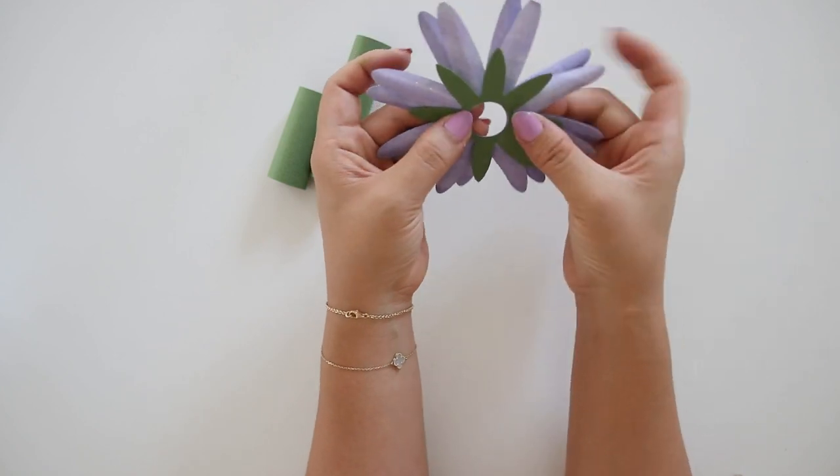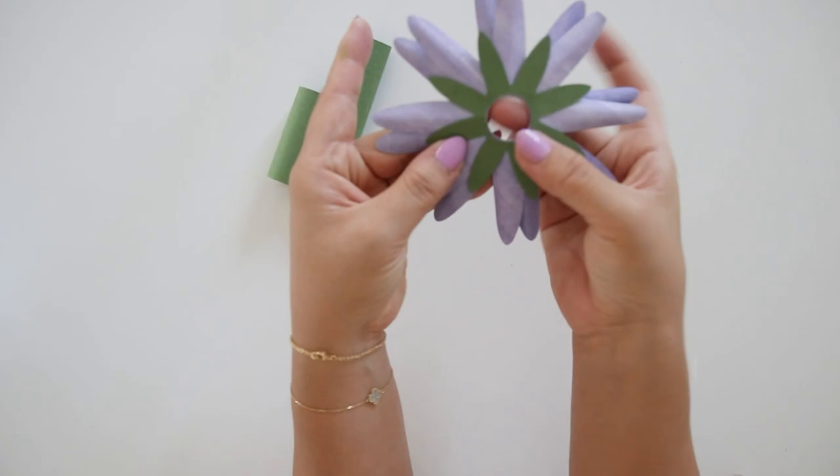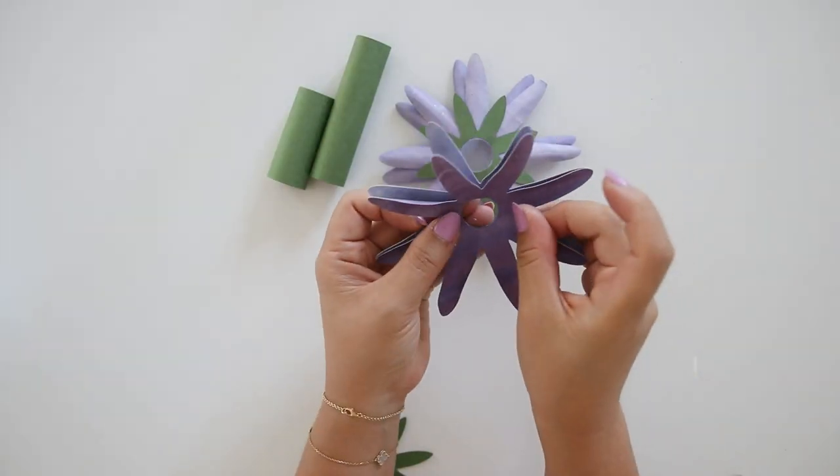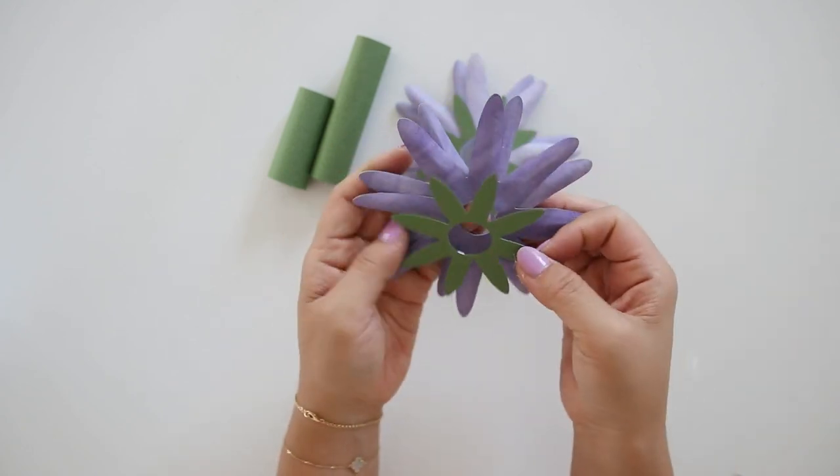I like to make about 10 more of these flowers per stem, but you could choose to make more or less depending on how tall you'd like the lavender. I also have a tutorial and template for the small size paper lavenders you could check out.